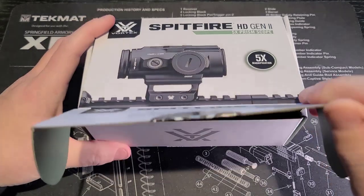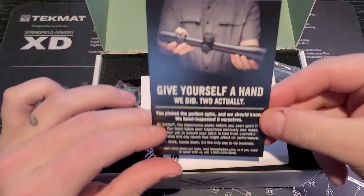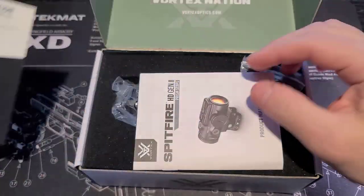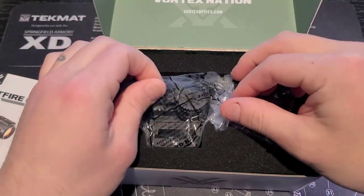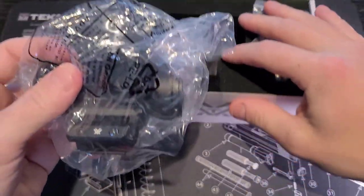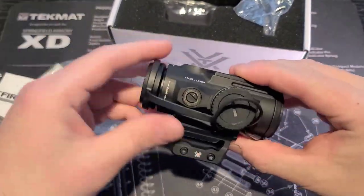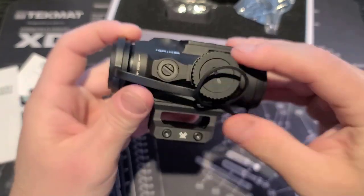Let's open this up and see what we have inside. First thing we noticed is that it was quality inspected by someone at Vortex — thanks for that. There's also an instruction manual, which you can find in print or in PDF on their website. The optic has a nice matte finish.